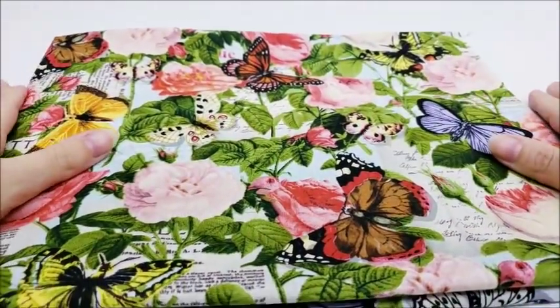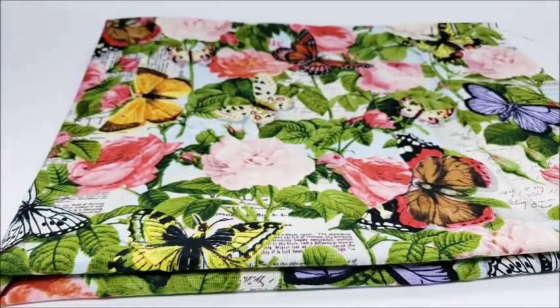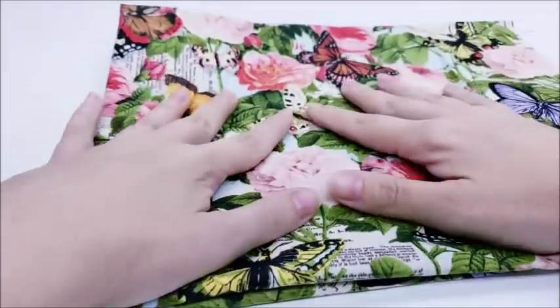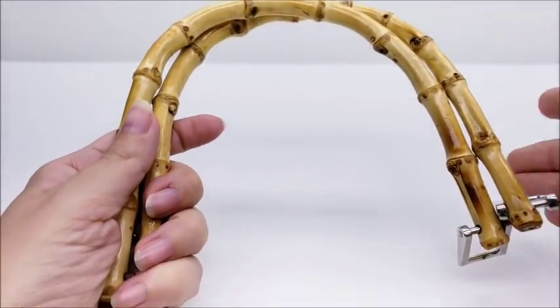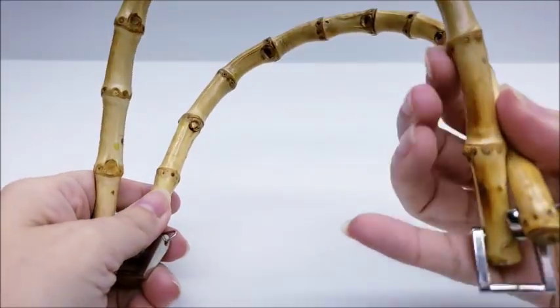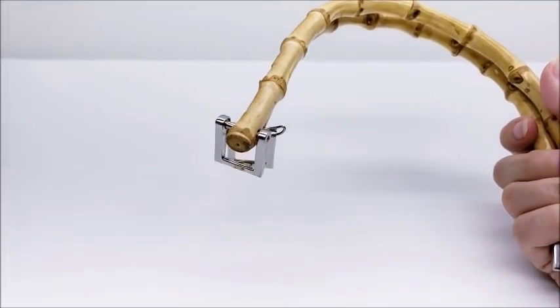You're going to need a piece of fabric to line your bag — I got mine at Walmart, it's a one-yard piece of fabric. You're going to need enough fabric to line your bag. The handles I got off a bag I bought at the Goodwill store — I recycled them — but you can buy bamboo handles on Amazon as well.